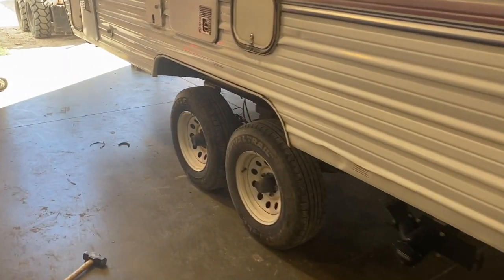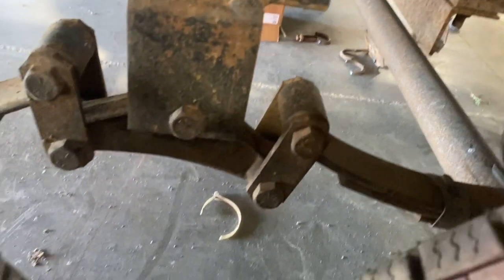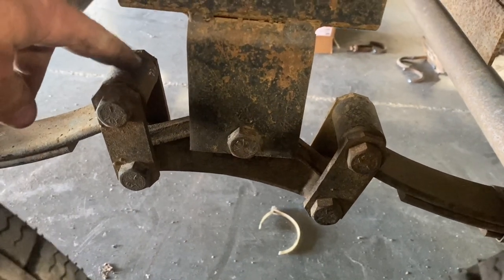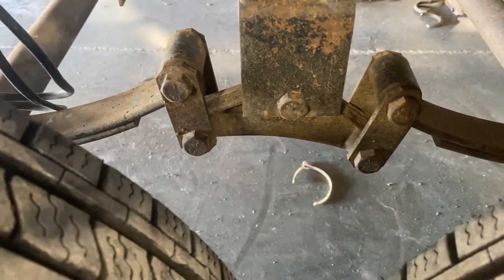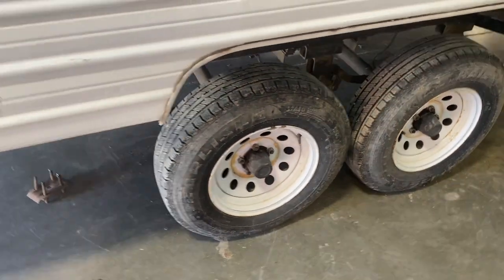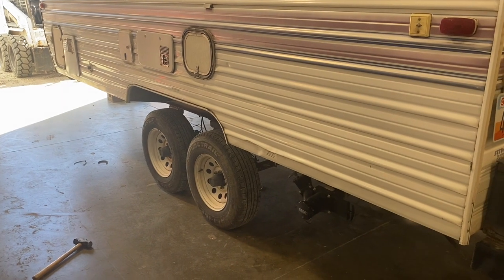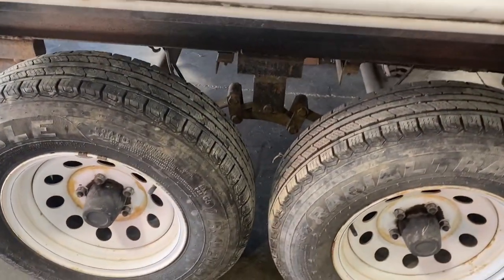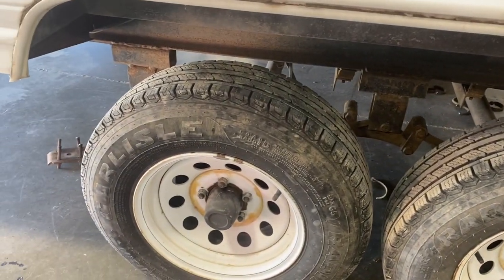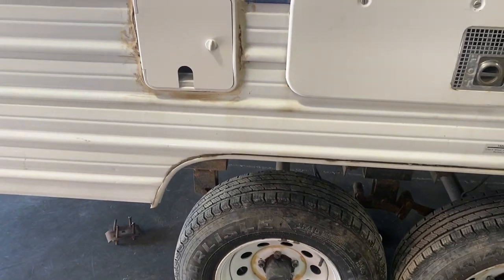That's the finished product. One other little secret: make sure these shackles are faced so your leaf springs are up above the equalizer. If they get flipped it's a pain to get back, but a pry bar can help. That's a pretty easy way to get a lot more clearance — as you can see, the wastegate and stuff kind of hangs down pretty low, so this will keep them from dragging. Pretty easy way to get a little bit of height out of your trailer. We appreciate you watching — stay tuned for more videos. If you haven't liked and subscribed to the channel, please do so.